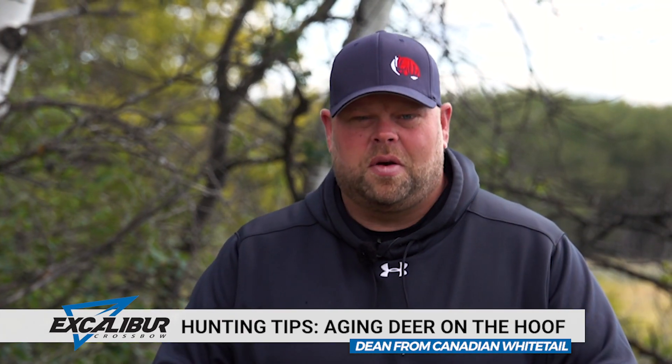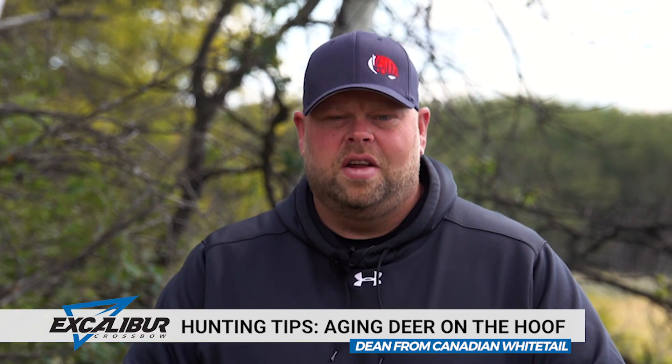Trying to accurately age a deer on the hoof can be difficult, especially when you don't have the history with that animal. Essentially the history with that deer is the best indication to knowing that deer's exact age, but when you don't have it, there are ways that you can come close.